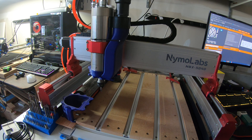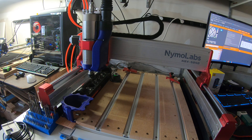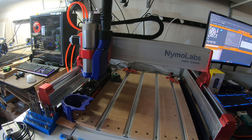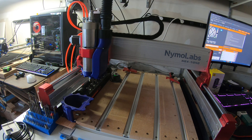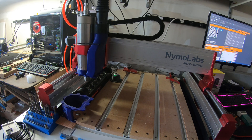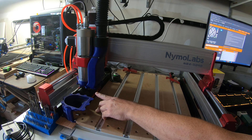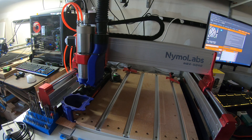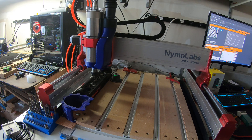Let's do a tool change first — we'll go pick up tool one. I have macros set up to load the tool. We'll drop off tool two and pick up tool one. The clearance for this, as you can notice, is very tight for getting lined up. So depending on your application, that's going to determine your Z height and whether or not it'll clear.